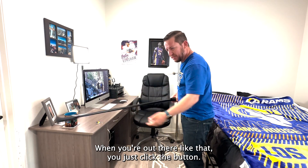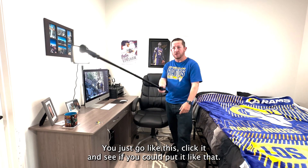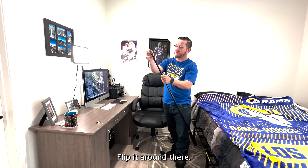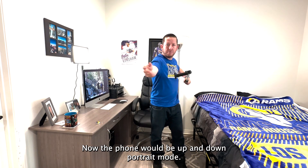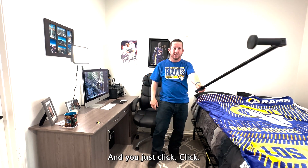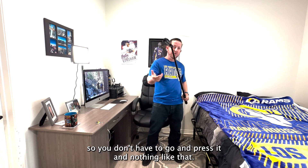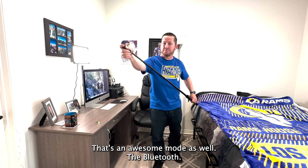Let's just double check this — when you're out there like that, you just click the button. This will link to the Bluetooth. You go like this, click it, you can put it like that, flip it around there, and now the phone is in portrait mode. You go and just click it, and it'll take a picture of you. So you don't have to physically press anything on the phone. That's an awesome mode — the Bluetooth.